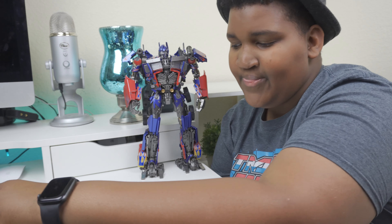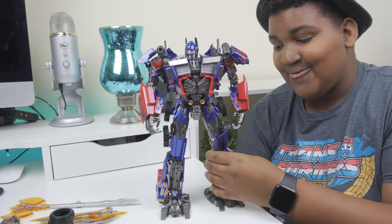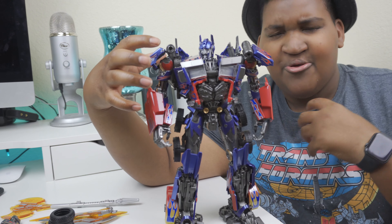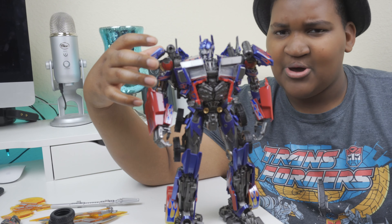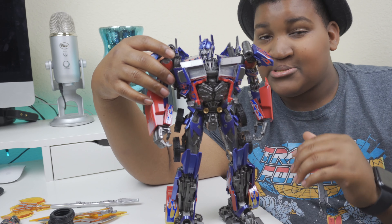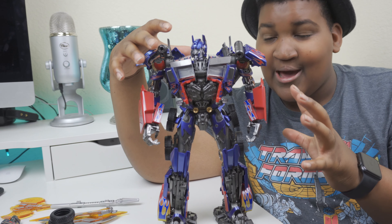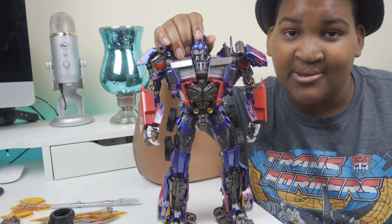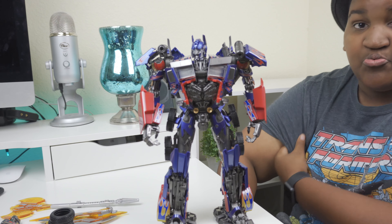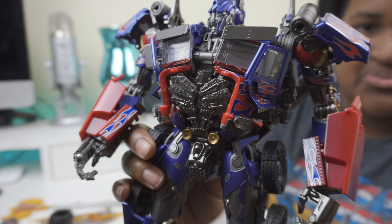One of the main questions I had is why his eyes did not light up. There are some other Black Mamba figures and MBM remakes that have LEDs in the eyes, and I was wondering why they wouldn't do that here. The reason is that his head and face can actually rotate and interchange, which is really spectacular. I'm going to give you a close look of Optimus Prime.